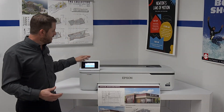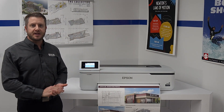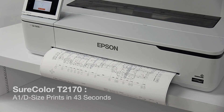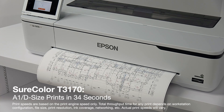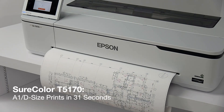They're easy to set up — just plug it in, connect it to your computer, and you can be up and printing in less than 30 minutes. Fast yet affordable, the T2170 produces accurate A1 D-sized prints in about 43 seconds per page, the T3170 in about 34 seconds, and the 36-inch T5170 produces D-sized prints in about 31 seconds per page.